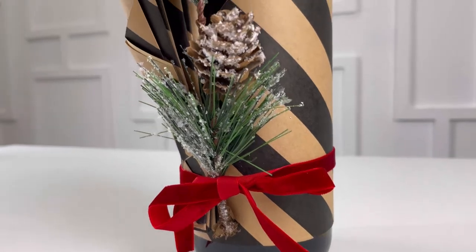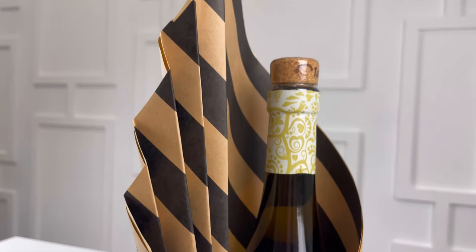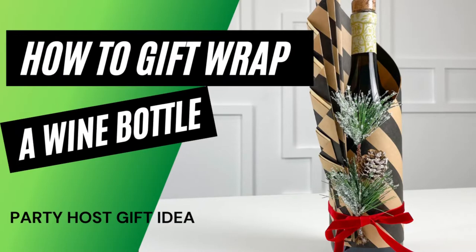Hey friends, we're not showing up to any holiday parties empty-handed, are we? Let's bring a bottle of wine, but make it fancy. Hi, I'm Jasmine. Watch along as I show you how to gift wrap a wine bottle.